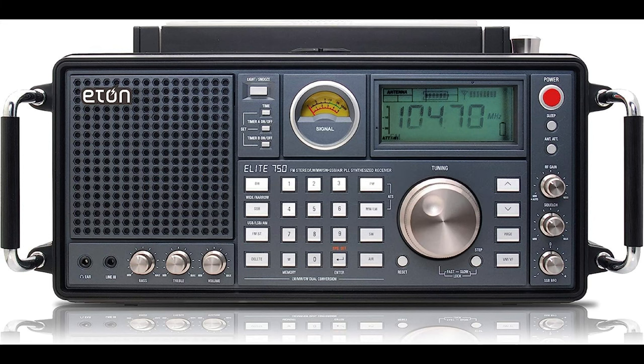The Eaton Elite 750 features AM, FM, longwave, shortwave, single sideband, and VHF aircraft band frequencies. It also features DSP technology that enhances tuning sensitivity and filters out interference.